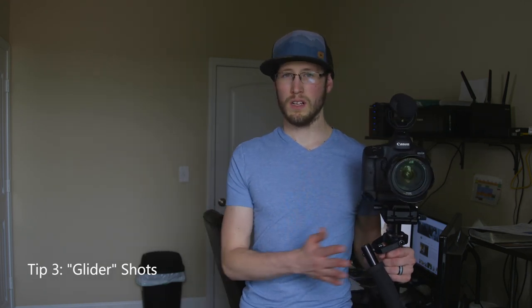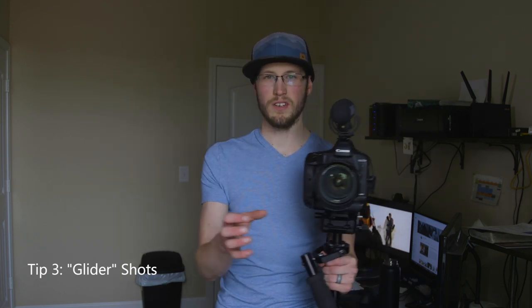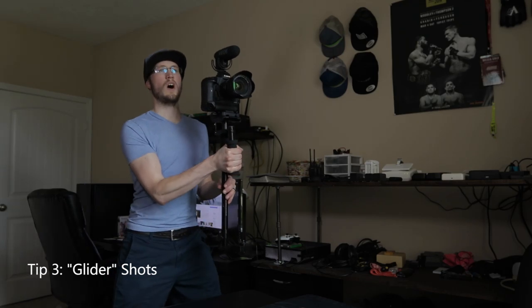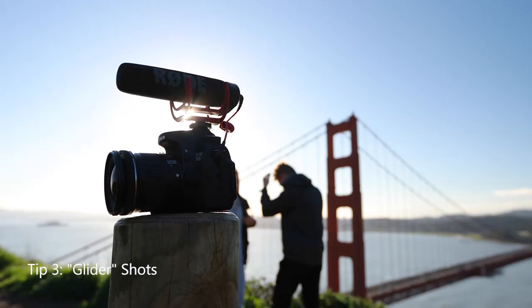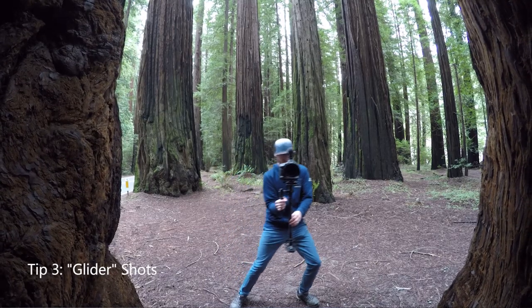Another type of shot I like to get with the Glidecam is what I call a 'glider.' You've heard of a slider, where you mount the camera on a slider and get smooth moving shots. Well, you can get much the same with the Glidecam without any setup — all you do is squat down and kind of glide from side to side, and it can look a lot like slider footage with nothing to set up. You can get it just like that.